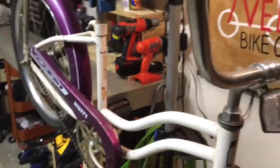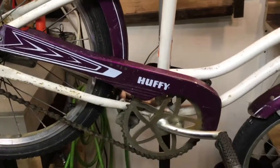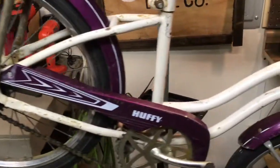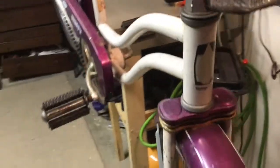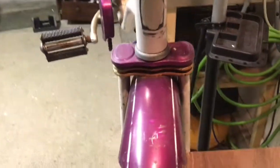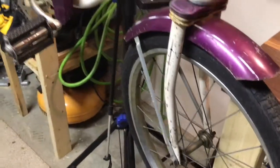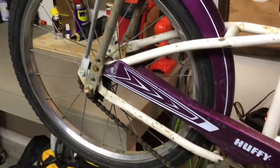The problem I ran across is I cannot find any branding. I can find the Huffy brand, but as far as which particular make and model, it's either worn off or been taken off. There's this insignia on the front and it almost looks like it was hand-painted. There's a little bit of rust on the fenders and the tires are beginning to show a little dry rot.